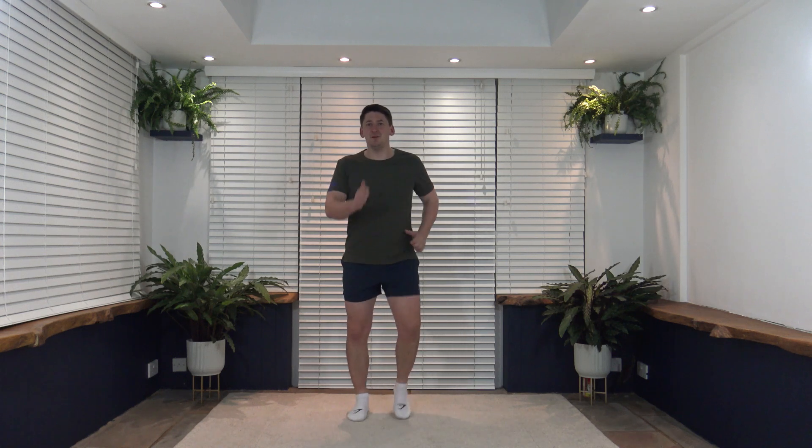Let's get this body nice and loose and warm by increasing the pace of this march. In three, two, one — let's go! Shoulders back, chest out, pump those arms through. Let's go, ladies and gentlemen. Super job — okay, in five seconds we're going to head over to step jacks.